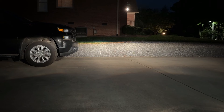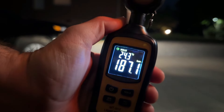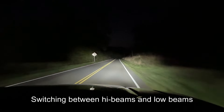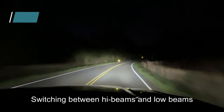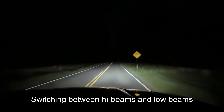Here's a quick comparison to the stock halogens. With regular Philips or Osram halogen low beams I'm getting 187 lux — not very bright. With the stock halogen high beams, about 595 lux. The LEDs are way brighter by comparison.